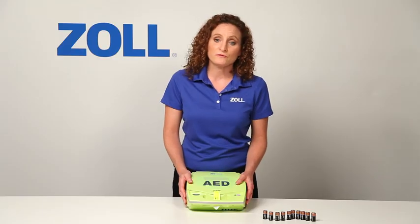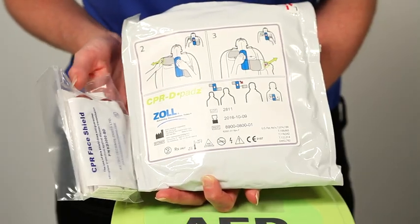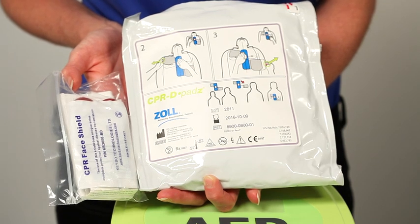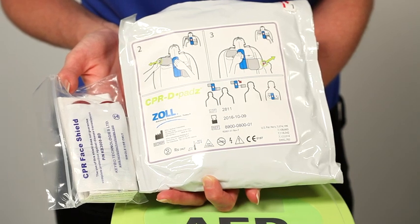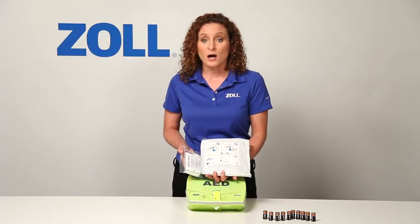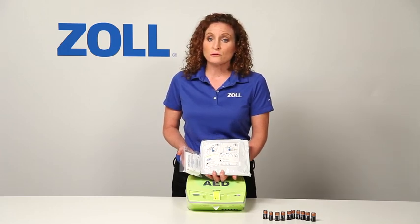Every CPR-D pad has a rescue accessory package attached. It contains items you may need in a rescue, including scissors to cut clothes, a razor to remove hair, a paper towel to wipe off the chest if the victim is wet or sweating, a pair of protective gloves, a barrier mask for optional mouth-to-mouth breathing, and a wet towelette for cleaning up. No other AED includes this sort of support along with every set of pads.